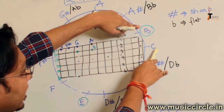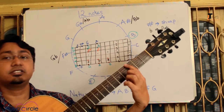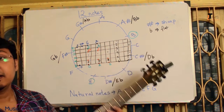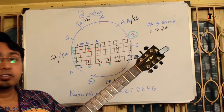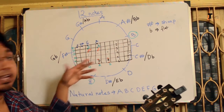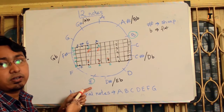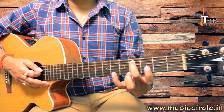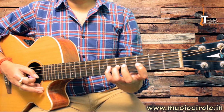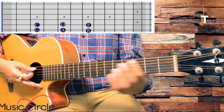The open string counts as 0, not fret 1, because it is an open string. You can see the dots on the guitar and I hope you are able to relate: 1, 2, 3, 4, 5, 6, 7, 8, 9, 10. So it's quite obvious that at a certain position you get C-sharp, and if I play the same shape we are going to get the C-sharp major scale.